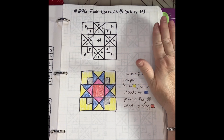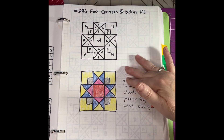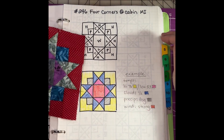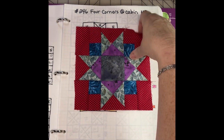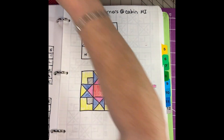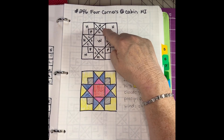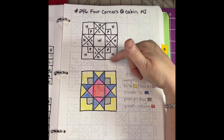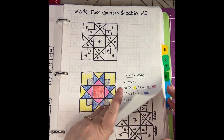You just recently saw this one on Friday — I did an example block for the 23rd of April. There it is: the Michigan cabin block. When we're here in Michigan, that is the block. You can see that the high temperature is here, the low temperature is here, cloud cover makes the points, wind and precipitation are these four corners. That is my Michigan block.